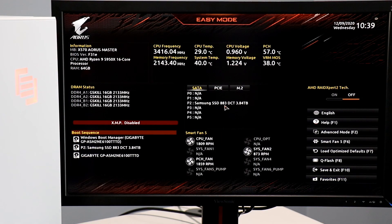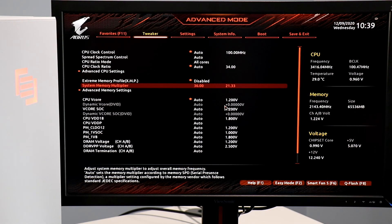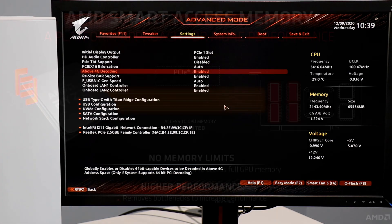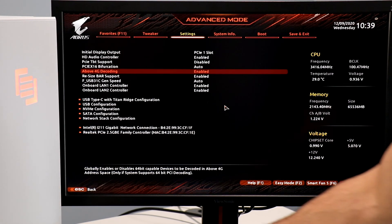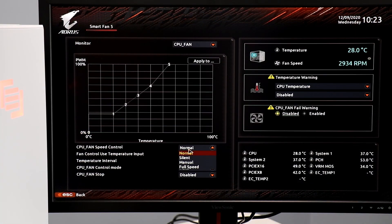Things are running nice and cool, so let's dial things in for our new processor. First, let's set the RAM speed to its XMP profile at 3600MHz to optimize memory bandwidth. Then let's flip on Resizable BAR support — AMD Smart Access Memory in this case — so our Ryzen 9 5950X can see the entire 16GB of memory on our Radeon RX 6800 XT, reducing PCI Express transactions and CPU overhead for extra gaming performance. Finally, we'll dial down our system fan and pump profiles to quiet down acoustics.